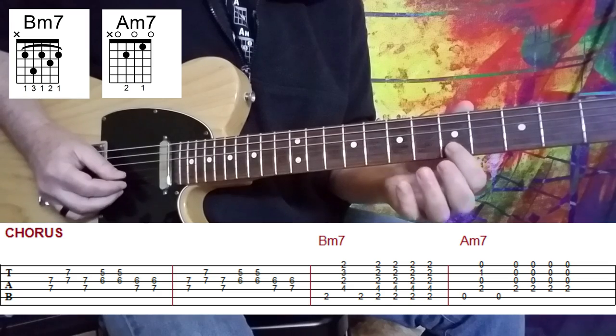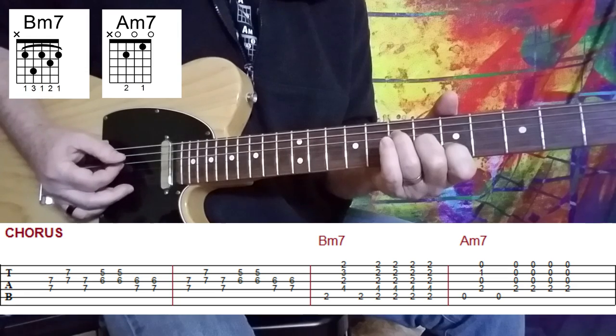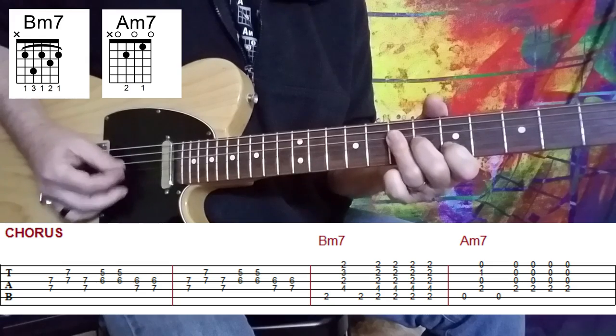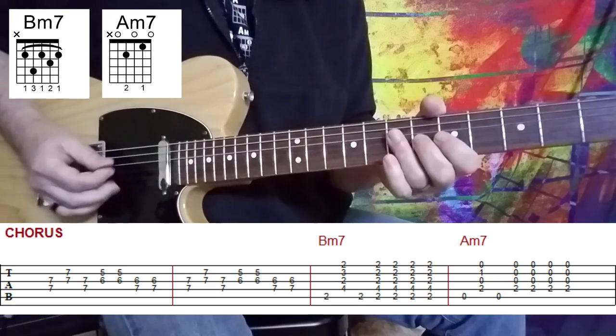Then you form an A triad. When you form that, pick the G and the B string twice, and then pick the D and the G string twice. And that is essentially what he's doing, which you can see on the tab — hopefully that explanation really helps out a bit.